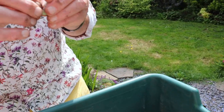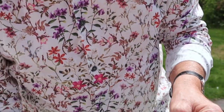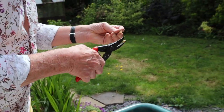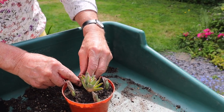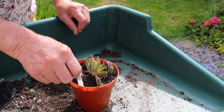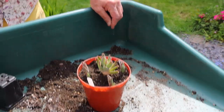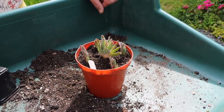This one hasn't got any root at all, so it's what we call a true offset. I'm just going to tidy that up — just nick it off there to give a nice clean surface, which will root better. That can just be put in there, and we'll put the label back in. Give them a good water. I'd put them somewhere a little bit shady to start with, just for a week or two, until they're obviously rooted and growing away, and then they'll go in full sun again, and we should have flowers later in the year.